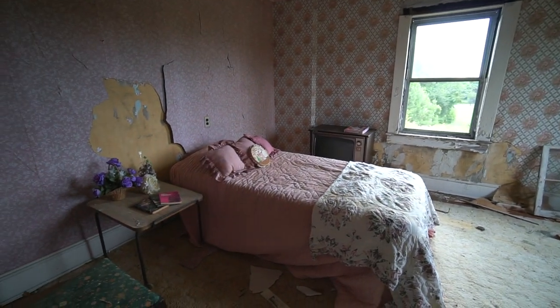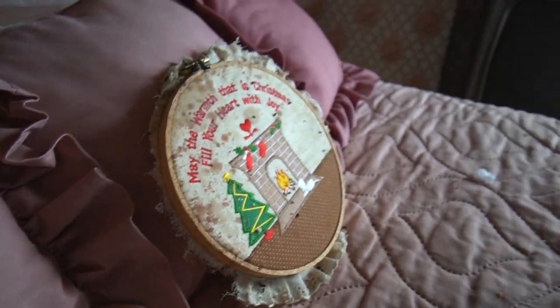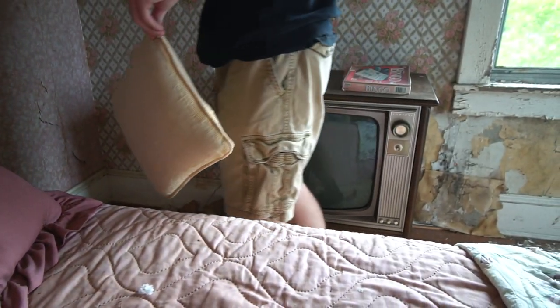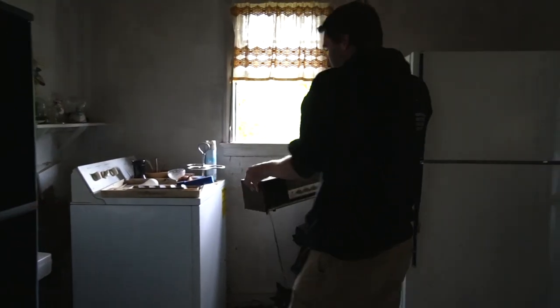Chris is almost done setting it up, going back downstairs to find a few more things to add to the room. This is our lamp. This is dedication right now. It's a telephone book for Baltimore. Really? Yeah. They're like states and states away from Baltimore — I wonder why that's in here.